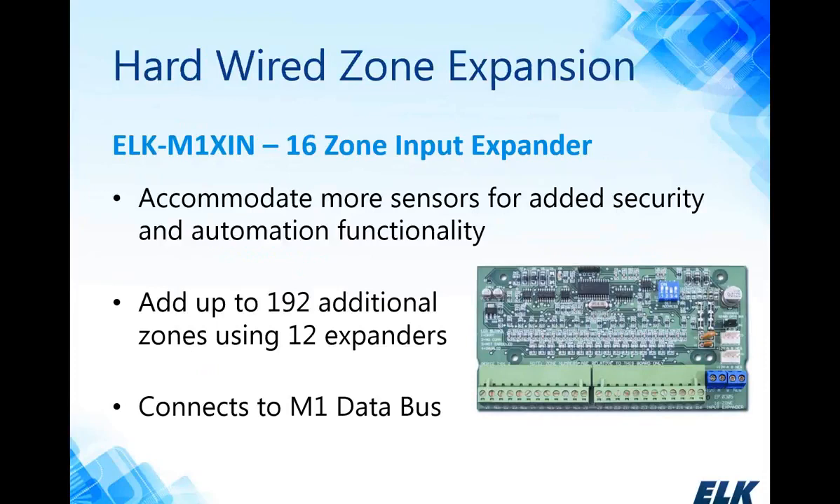Besides the onboard 16 zones, the system is expandable using hardwired zone input expanders — the ELK M1XIN — in 16-zone increments. The DIP switches on the input expander determine the starting address or starting zone number, and you can have up to 12 expanders on the data bus. The M1 system is flexible for four-wire smoke detectors; any zone on the system, including input expanders, will accept a four-wire smoke detector.